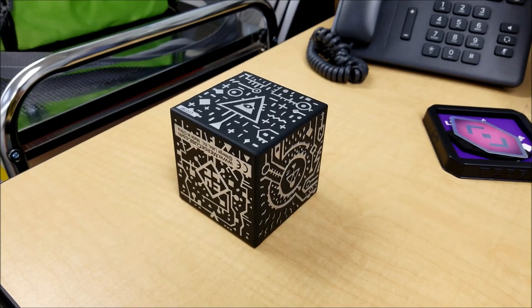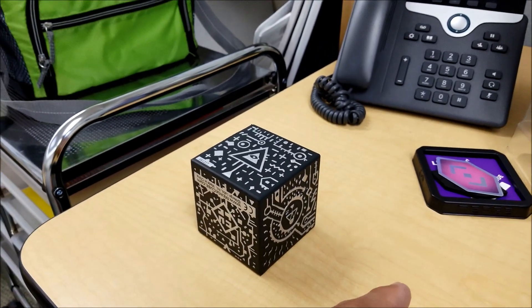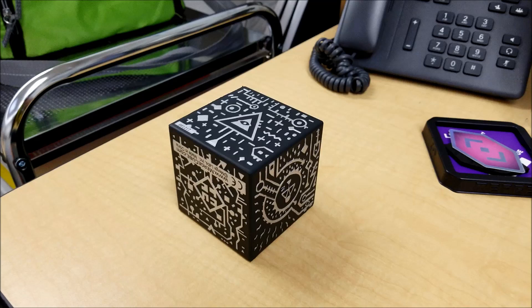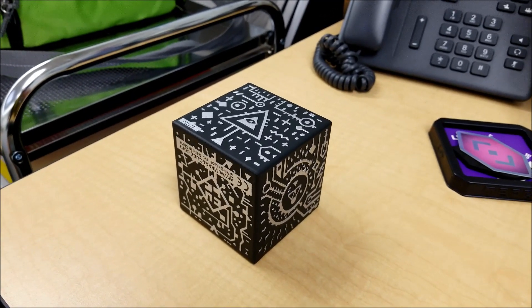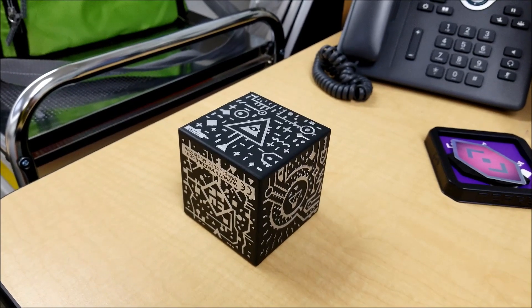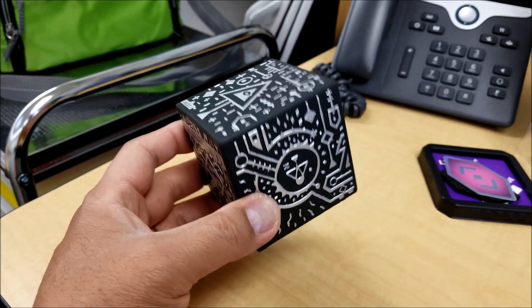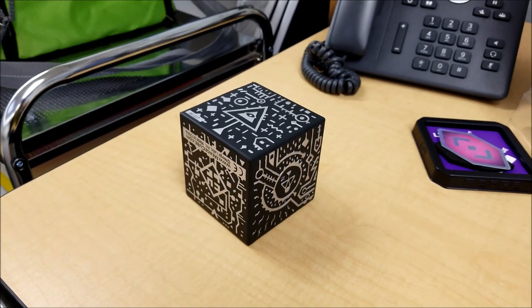Once you download the apps, they're going to ask you for an activation code, which comes with the Merge Cube. They're going to ask for an email, but you can skip that part. Once you go ahead and activate the code, you're able to activate the Cube and see what it has to offer. So let's go ahead and start up our app and see what this Cube shows.